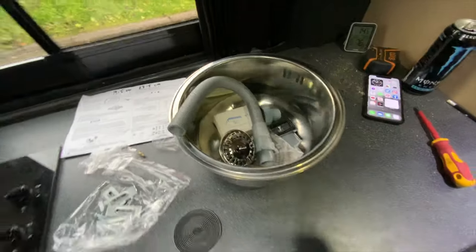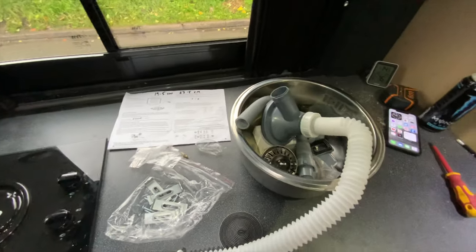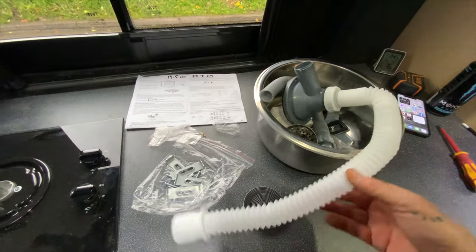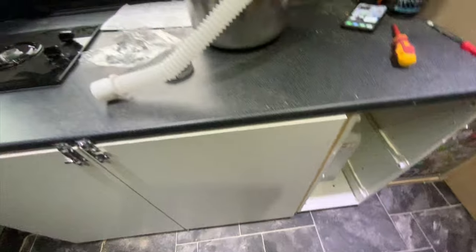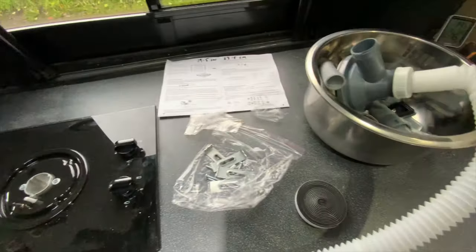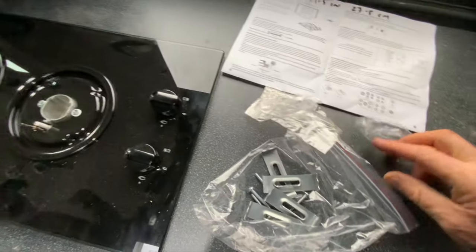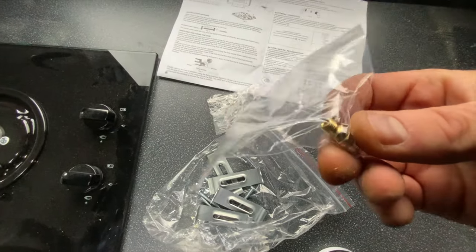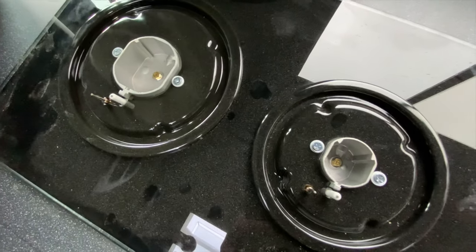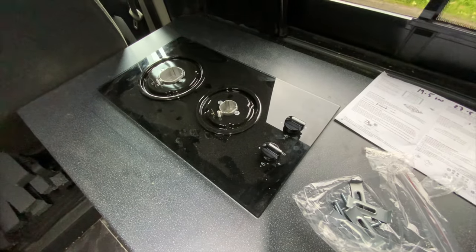I've got everything else — there's the waste pipe for the waste water and I've got a 12-volt pump that I need to connect so it can go straight into one of the water containers underneath. I just need to buy a tap. I'm going to crack on now with converting the LPG nozzles, then clean up, tidy up, and do the end of the video.